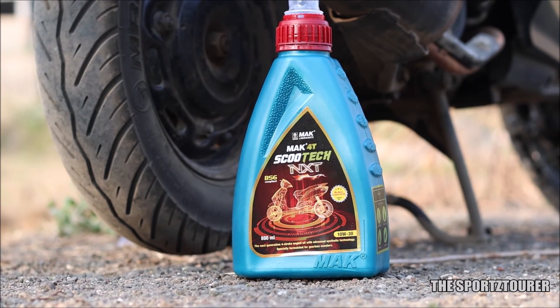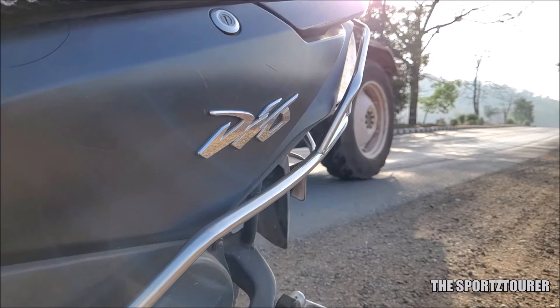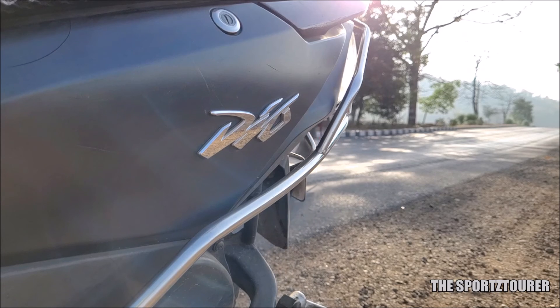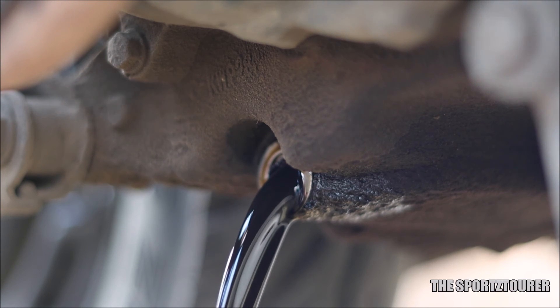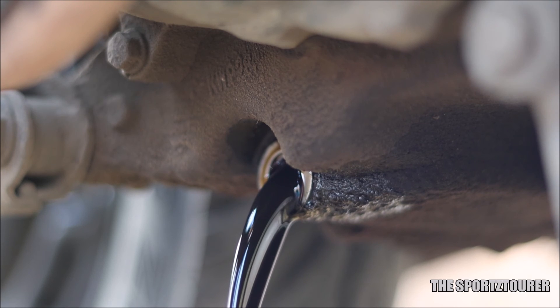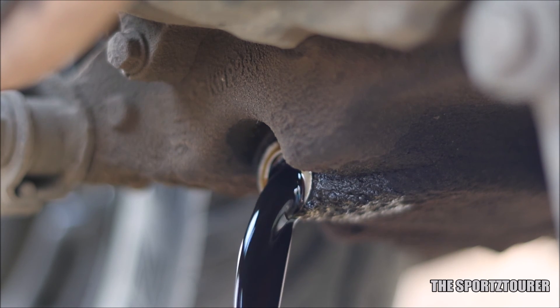In this video, we have the Mach 40 Scootech NXT, which we used in the Honda Dio. This particular Dio is the beater vehicle of my friend's family, which gets serviced at the local garage and mostly runs on 20W40 grade motorcycle engine oil. It never complains as it has got minimal daily use of hardly 5-6km inside the city.